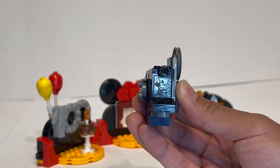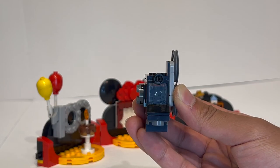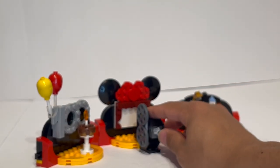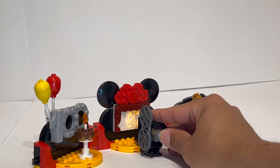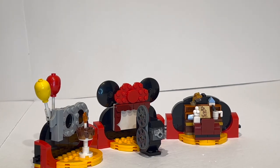You can see it reflects the light, and the way it works is that once you shine the light through it, you just place it right on here and it projects onto the screen — which is super, super nice, and that is easily my favorite detail about the entire set.